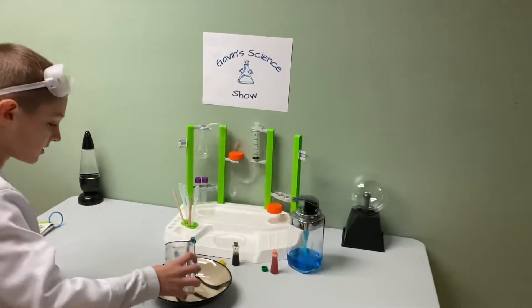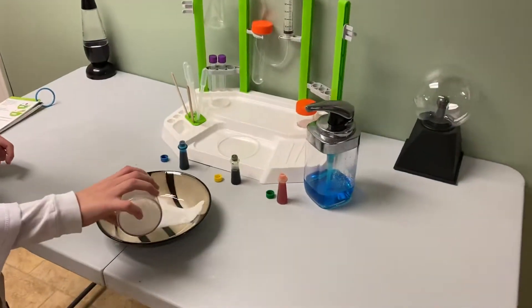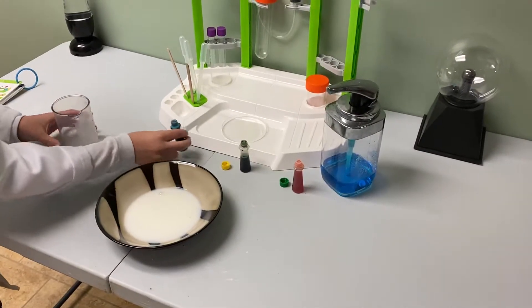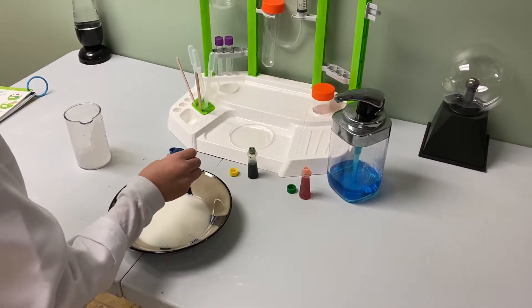Let's put in the 50 milliliters of milk. Now let's put in the three cool colors I brought in today.